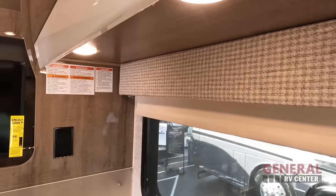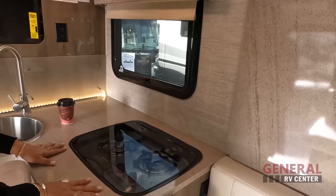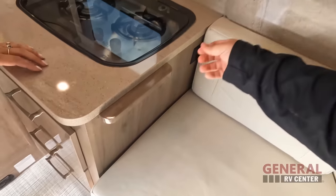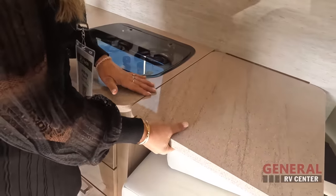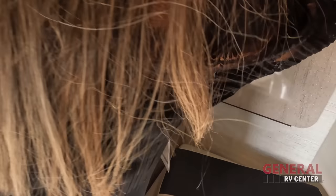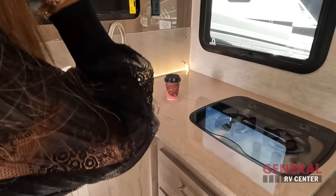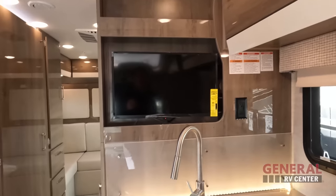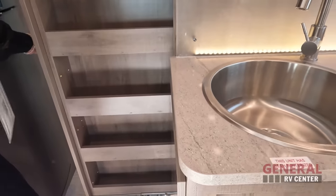The valances — approved. I like the solid surface countertop. Two-burner propane Suburban cooktop. We've got three drawers. A round sink, holiday lights with the splash guard. Got the TV here, some storage up top, and over here we have another cabinet for your trash can. And this must be the pantry — beautiful.